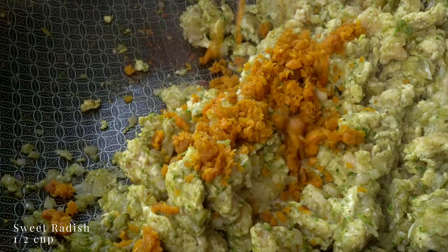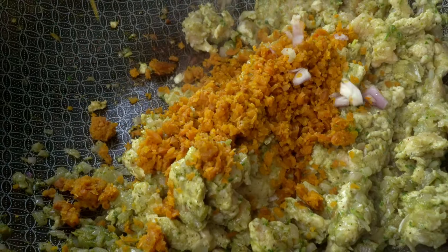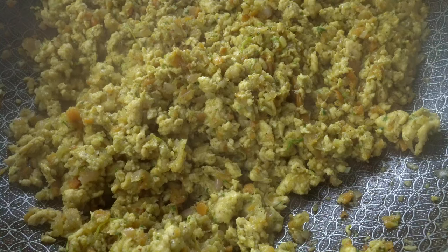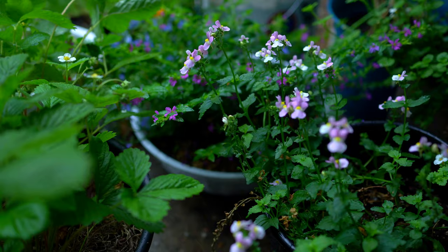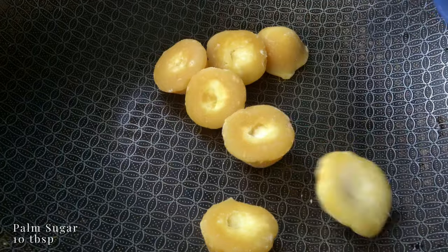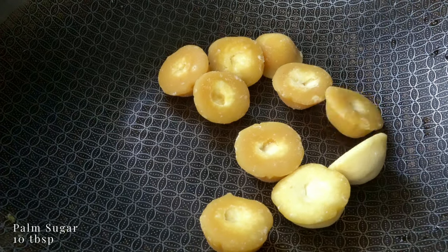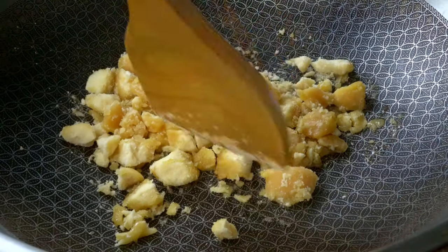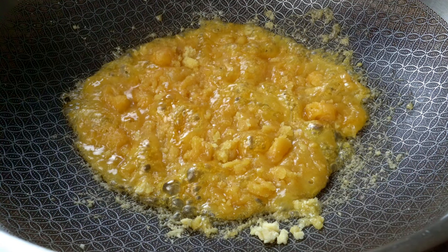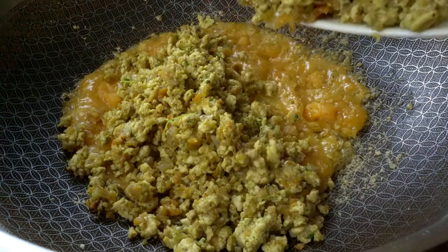Add sweet radish — make sure it's not the salty one. Set this aside, and in goes the palm sugar on medium heat. This is a sweet filling, but the sugar also acts as a binding agent to keep the filling together when rolled into balls. The rest of the cooked filling goes back in.